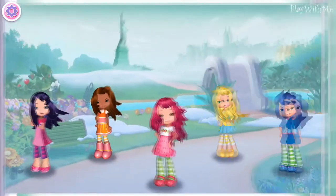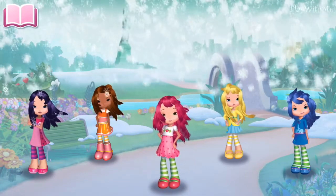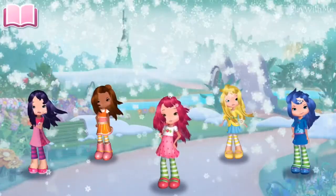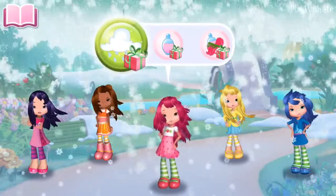The adventure begins. The snow in New York makes everything prettier, except my hair, that is. Tap on me or one of my friends to start your hairstyling holiday. I sense a new hairdo coming up.